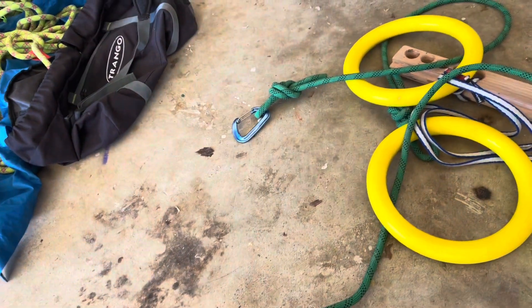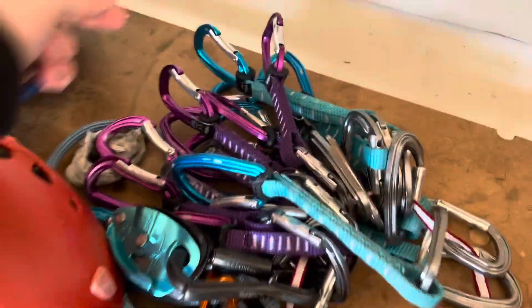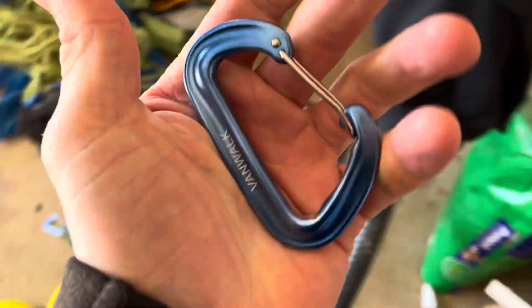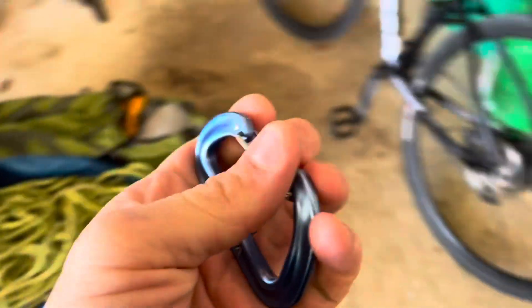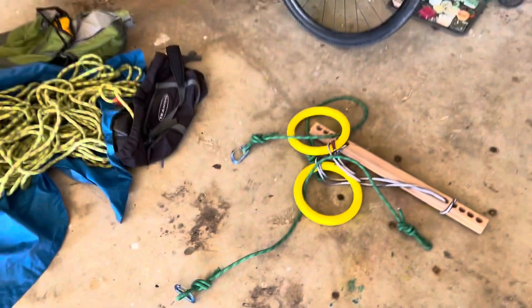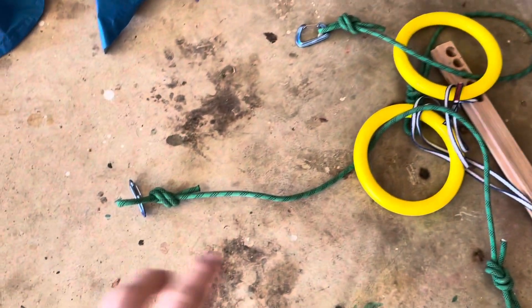It's not dynamic, which means it doesn't stretch when you fall — but that's what makes dynamic rope dynamic for climbing, and you don't need that in this application. You can use climbing-grade carabiners, which are rated for 22 or 23 kilonewtons, but hammock carabiners, which are normally rated for 12 kilonewtons, are more than enough to safely hang and swing — in fact, even that is major overkill. You can just make a combination of gym rings, arborist rope, carabiners, and other things you want to hang from.